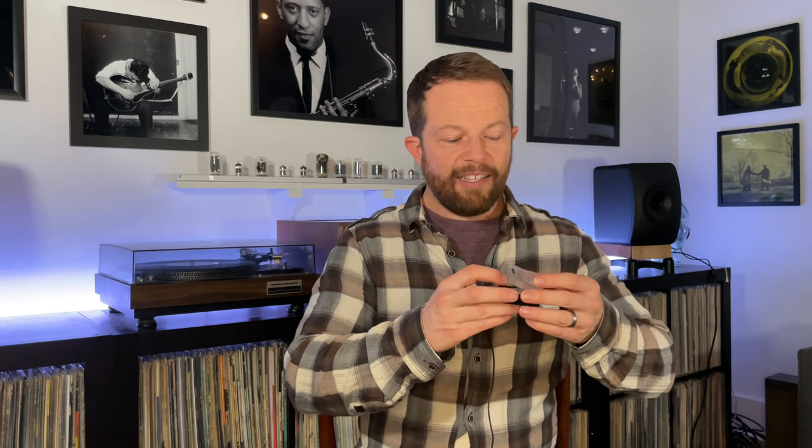Another tool I've used is Zero Dust. You take the cap off and it's a little gelatinous disc — you lower your tone arm down onto it and it's kind of sticky. It picks up any dust balls or dirt particles off the end of your stylus, which is pretty handy. The only thing is you'd be surprised how quickly it gets dirty. You have to remember to wash it regularly, otherwise you're just constantly exposing your stylus to additional dust.